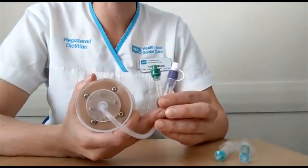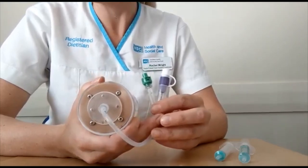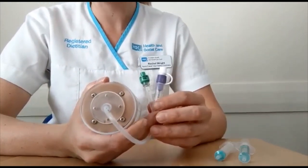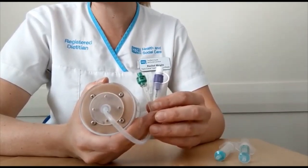It is important to replace the water in your balloon gastrostomy weekly. Firstly, explain to the patient what you're going to do. Wash your hands thoroughly and put on an apron and gloves if appropriate.